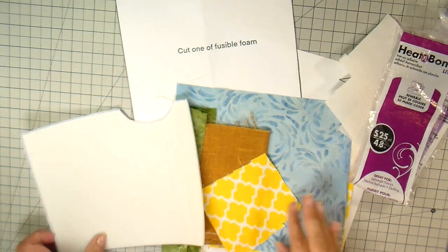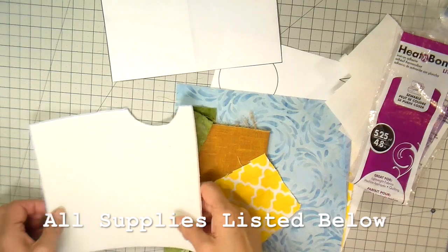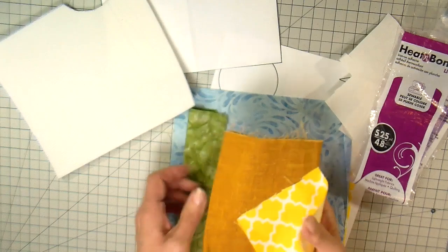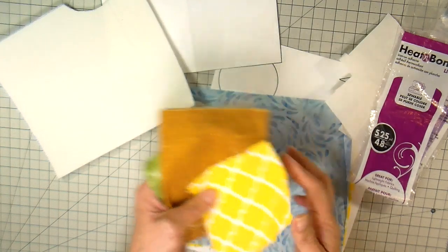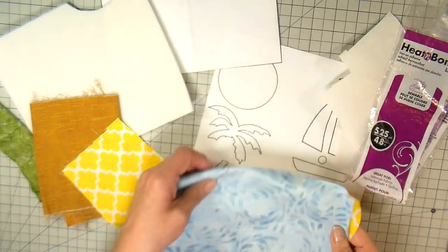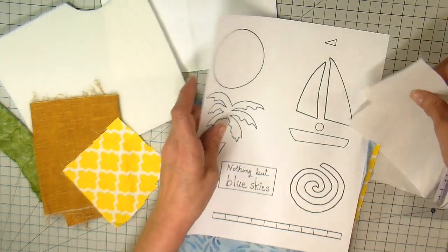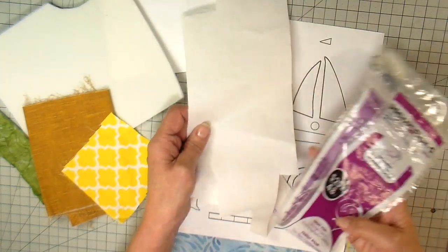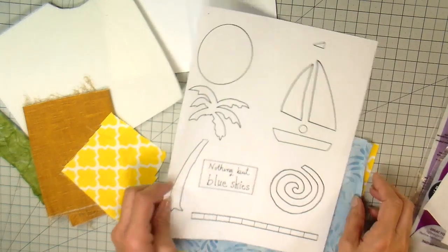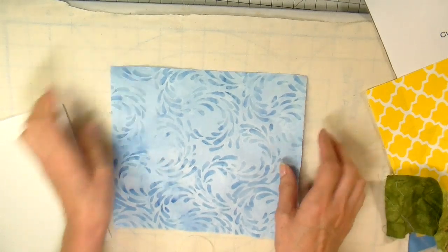Supplies needed for this project: the template — you're going to want to cut one out of the fusible foam, which is a double-sided fusible foam. You're going to need some fabric scraps for the appliqué, and inside and outside fabric pieces that are eight inches by nine inches. You'll also need template two with the appliqué designs, and an iron-on adhesive — I'm using Heat and Bond Lite.